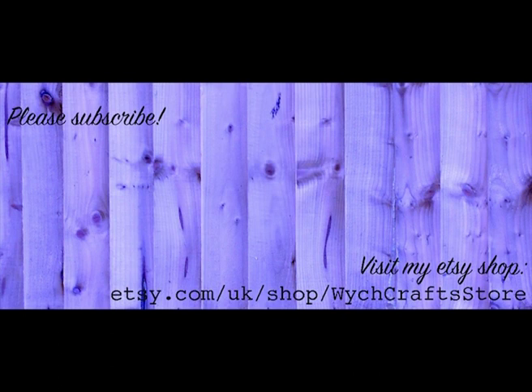If you don't want to miss any of my videos, please subscribe, and you can visit my Etsy shop with the link. Here are some links to some of my other videos including some Knitcrate unboxing ones. Thanks for watching, see you next time, bye!